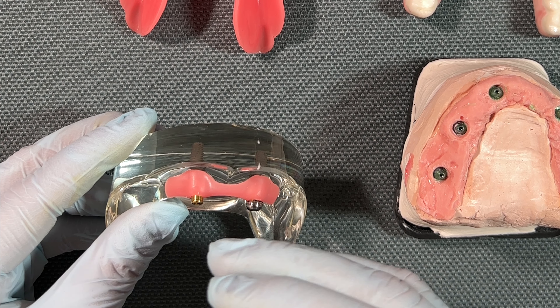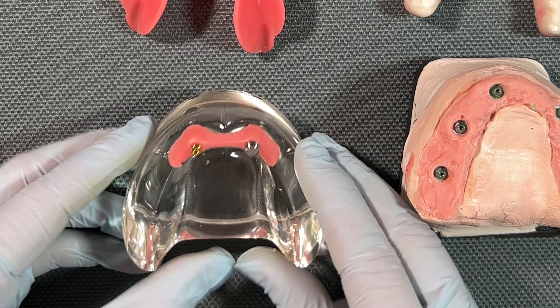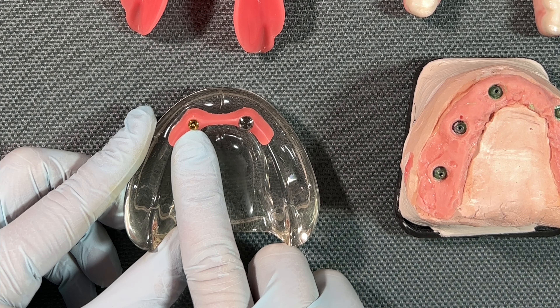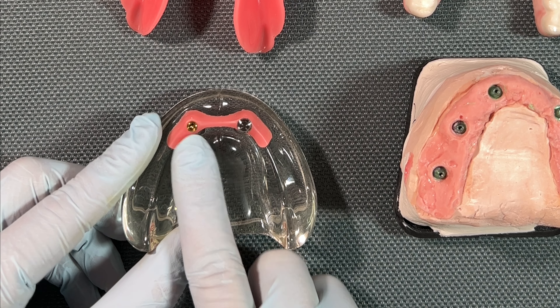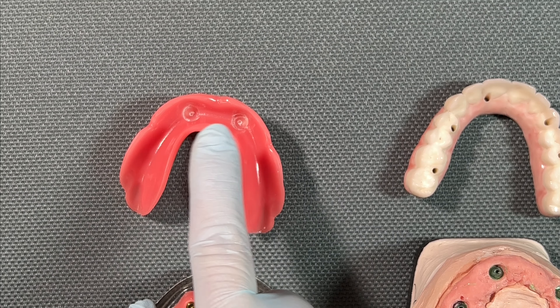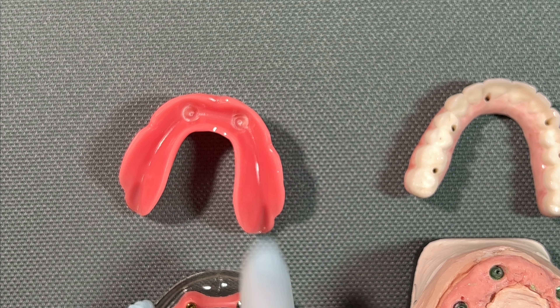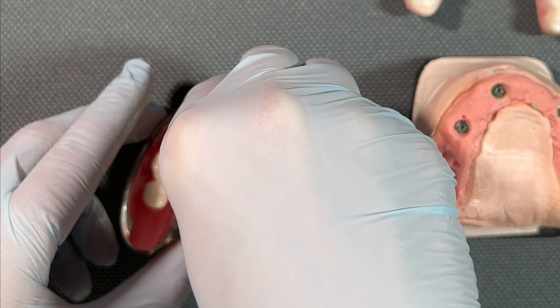Another disadvantage is there's nothing to help maintain healthy bone. Over time, bone is going to be lost, this denture is going to have to be relined multiple times, and eventually you may not have enough bone to hold it in place.